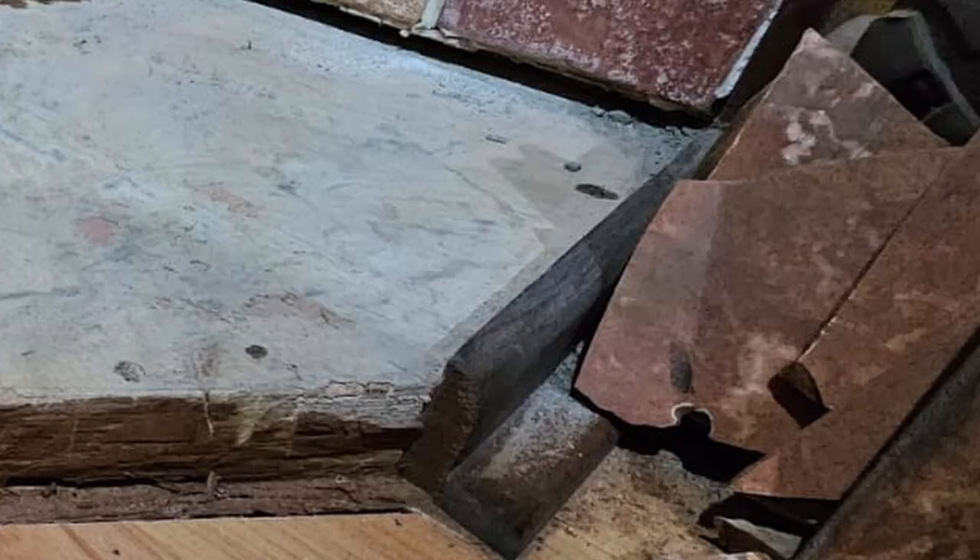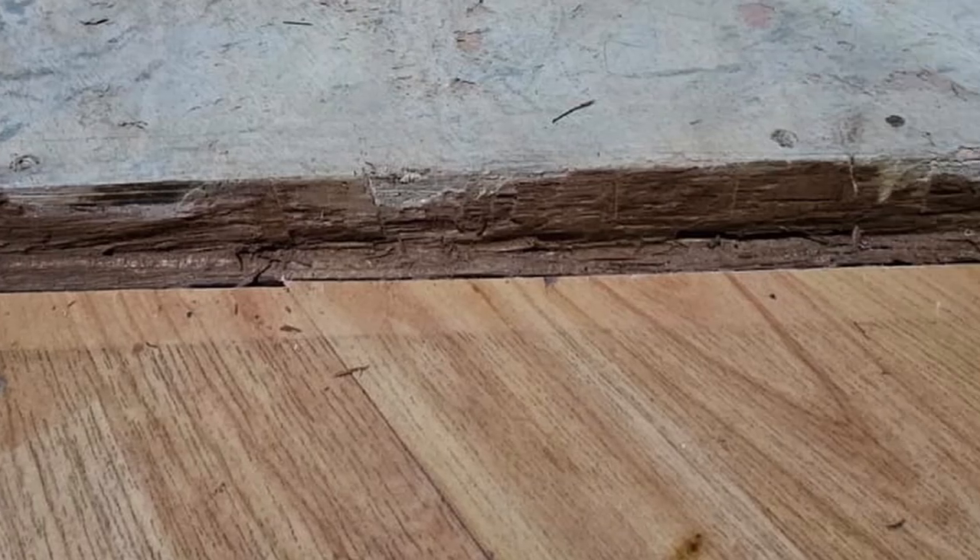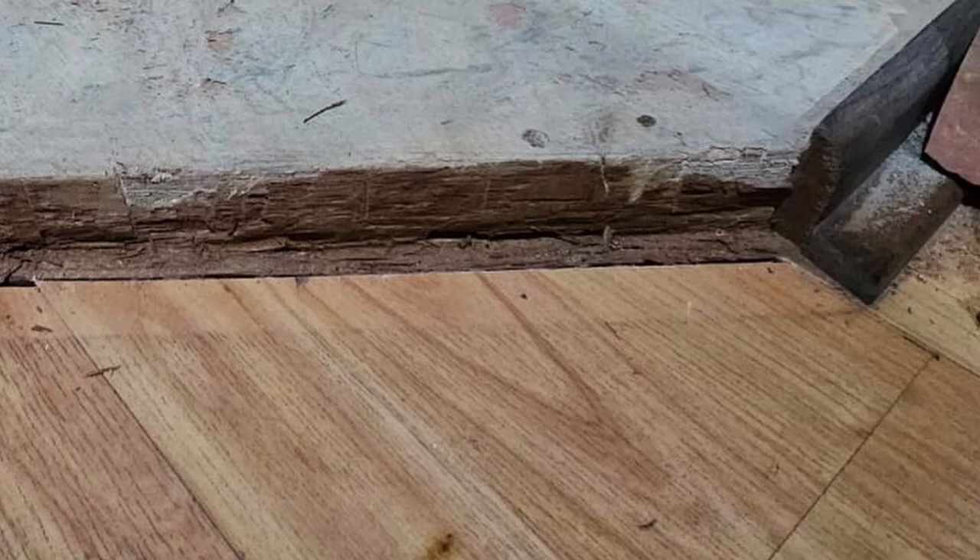Here you can see the broken tiles. Peter had a real job trying to get those off because he didn't know what it was affixed to or how it was affixed. Now that they're all removed, you can see there is a wooden baseboard there, so the next job is to try and lift this to see what is underneath.